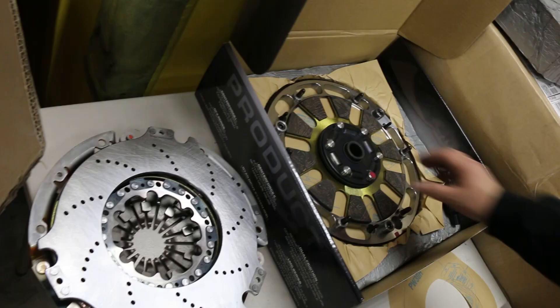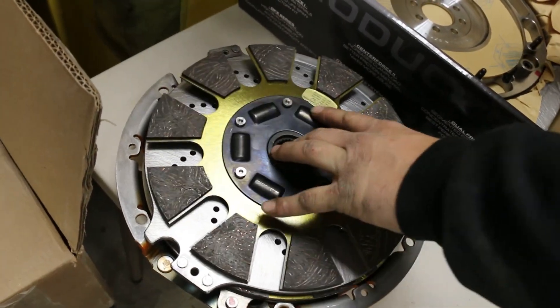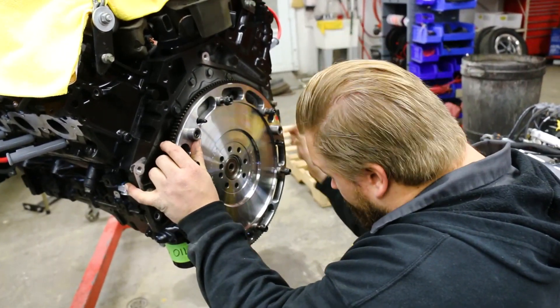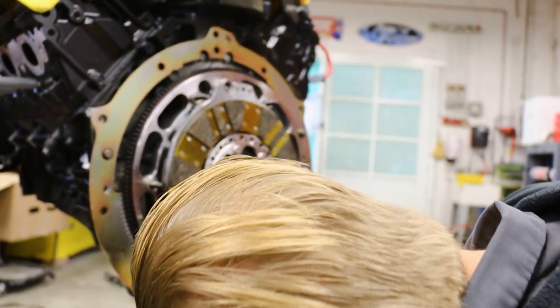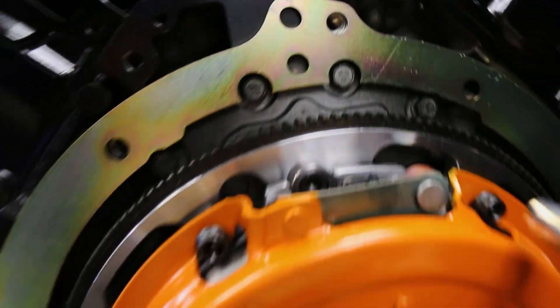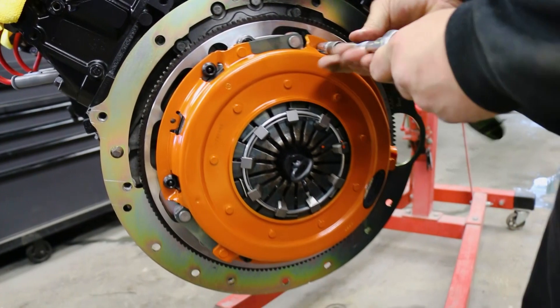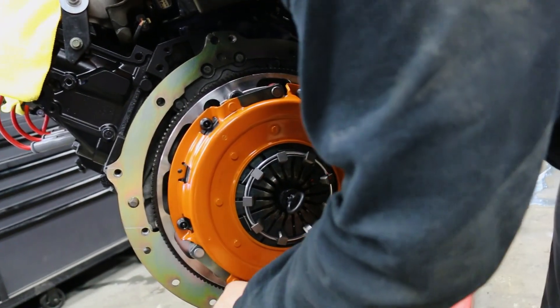The last time we worked on this car with the big block, we put a Centerforce Dyad twin disc clutch in it. It has multiple types of material on the friction surface, so it doesn't grab too hard, but it has a lot of surface area so it can hold a lot of power — and as a byproduct, it feels relatively stock. The pedal effort is not real high compared to the clutch's holding capacity. The thing about a Dyad clutch is there are so many pieces, they're balanced as a unit. When you put it back together, you have to line up all the balance dots from the flywheel all the way to the pressure plate so you don't have a vibration problem later on.